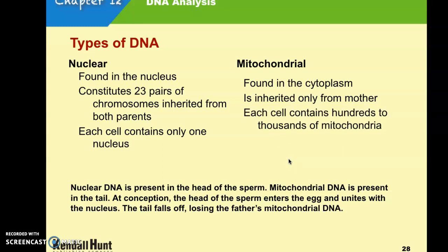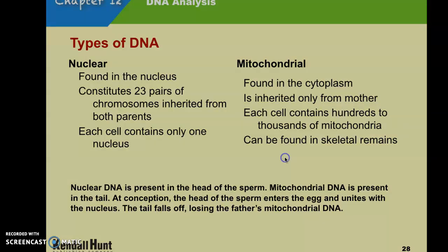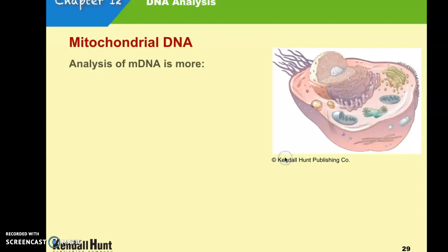Each cell contains hundreds to thousands of mitochondria, so there is a lot more mitochondrial DNA than nuclear DNA. However, it is not used as often as nuclear DNA for DNA fingerprinting, but it can be found in skeletal remains. If there are no other tissues available from which to take a DNA sample, mitochondrial DNA can be used in those cases.